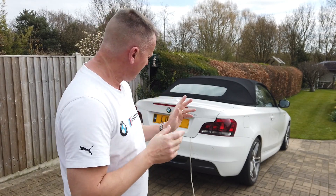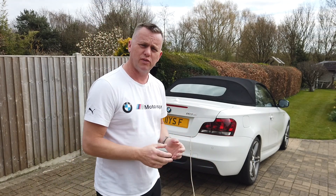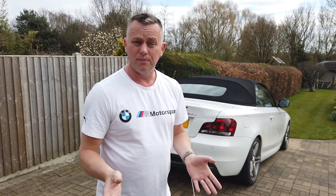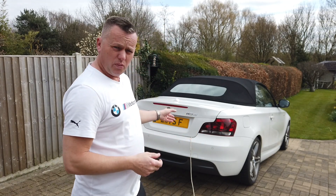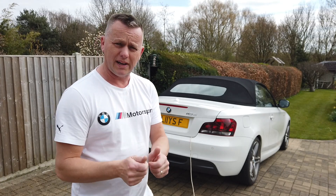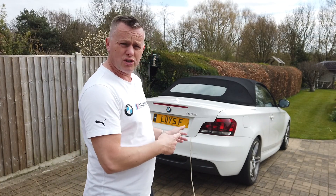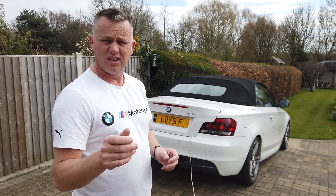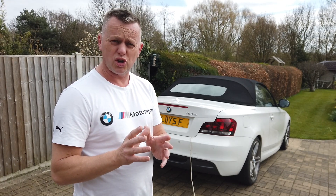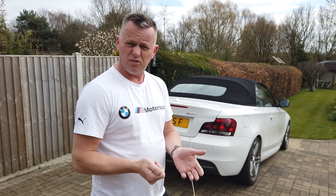We're back again. With self-isolation, cars are not getting used very much and batteries are running low or going completely flat. I'm going to show you all about the battery maintainer and charger - how to charge your battery if it's gone completely flat. I'll put a link in the description for the charger I'm using. It's a cracking bit of kit, nice and cheap, but it does a really good job.